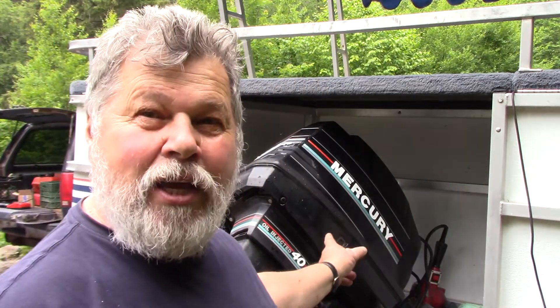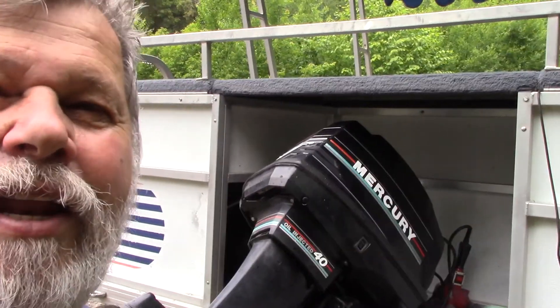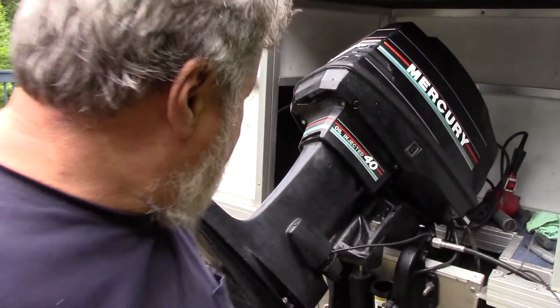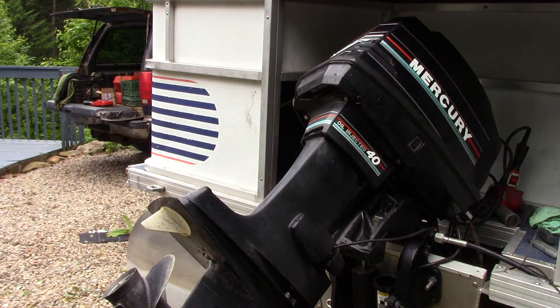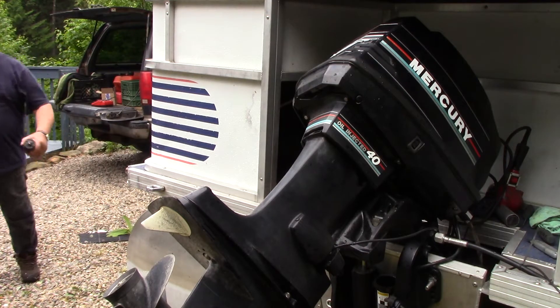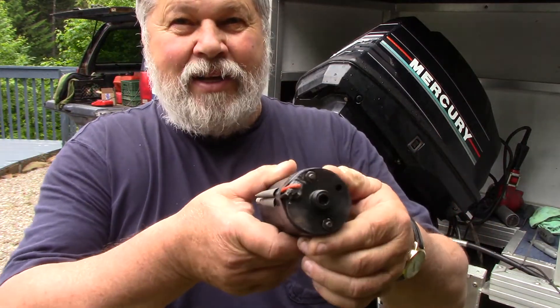Hello folks, Gator live from the camp. We're working on the outboard motor this morning — it's a Mercury 40 horsepower. I'll show you what we're after here. See right there, there's some wires. I'll go get the pump. This is the little pump that drives at that end. Those of you have been following me have seen this.